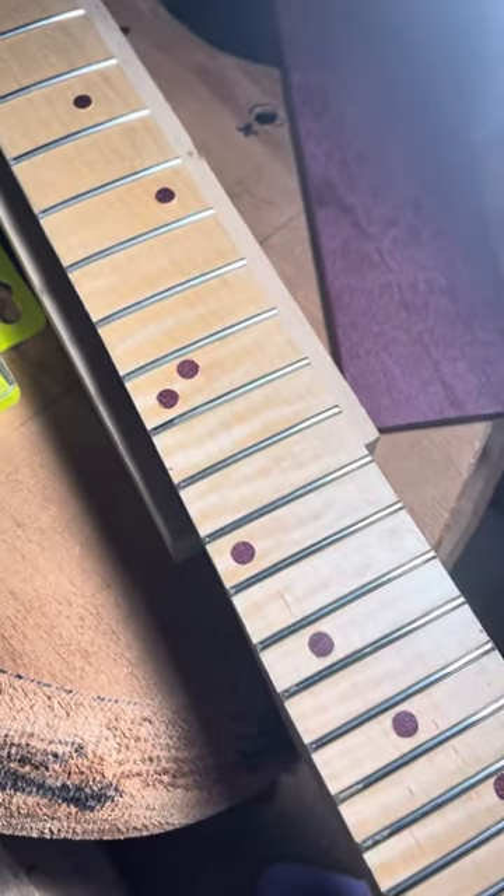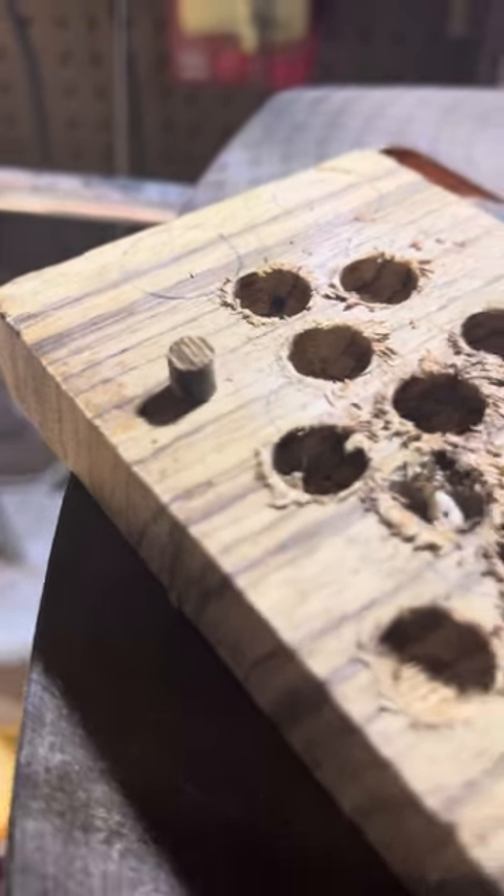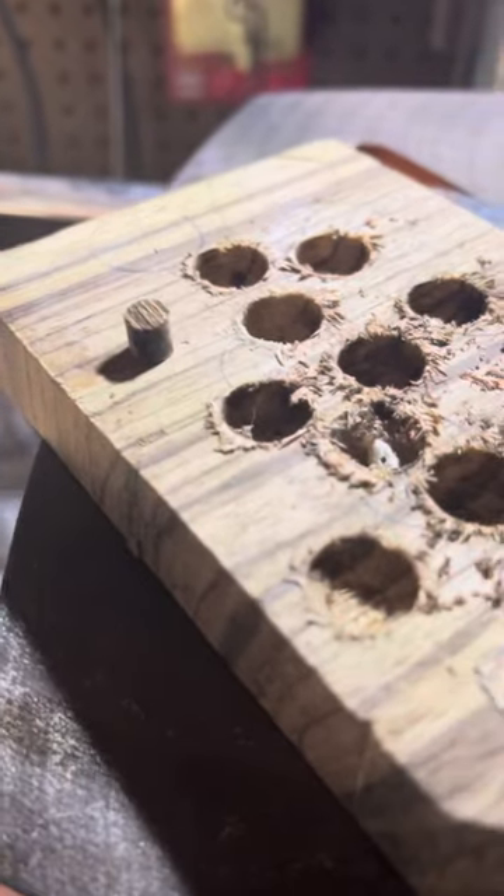Perfect inlay dot. Another unique thing — I try not to waste wood. I thought of that years ago, to make a plug and make it more custom.